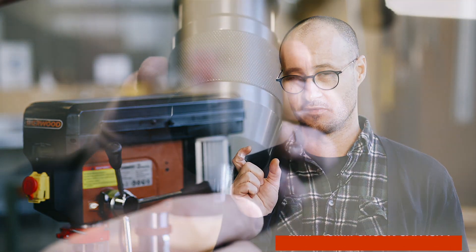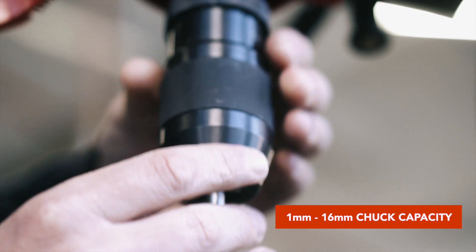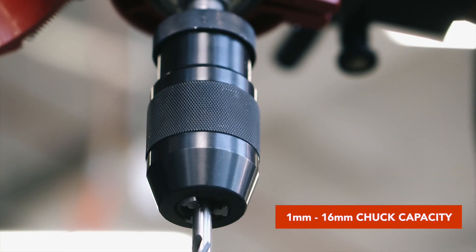Another cool feature the VS model comes with is a keyless chuck. This one has quite a wide range of capacity — it goes right down to 1mm so you can get the little fine bits in there, and it goes up to 16mm. And if you're like me and you keep losing your chuck key and then finding it somewhere strange, that problem is gone.